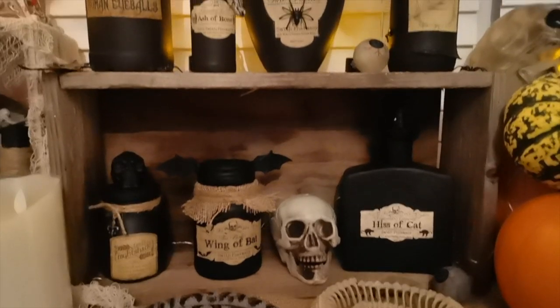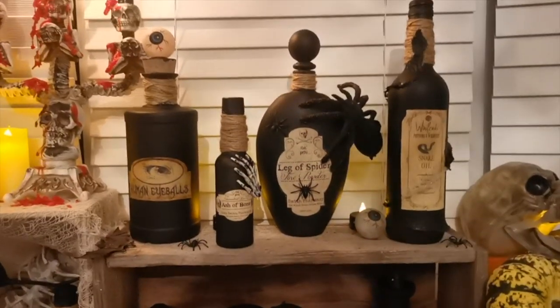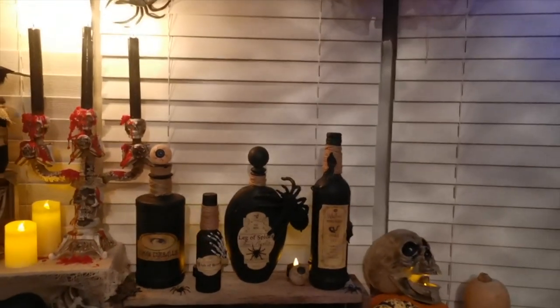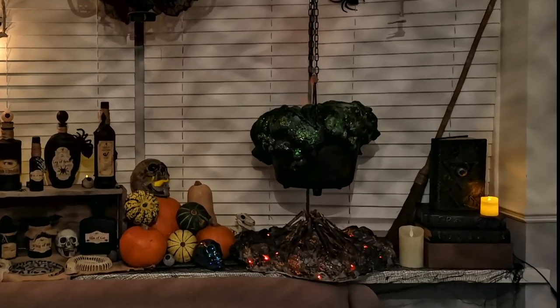Today's part one and we're going to be making these potion bottles. If you stick around for part two and three, I'll show you how to make the spell box, how to make a bubbling cauldron, and a realistic fire.